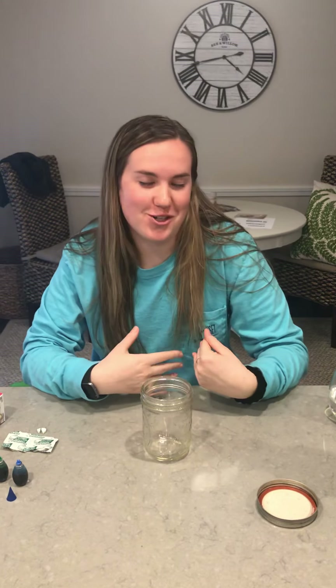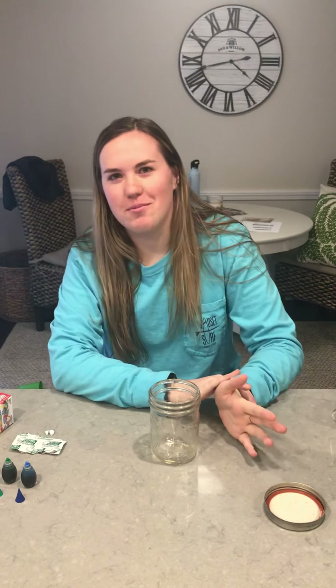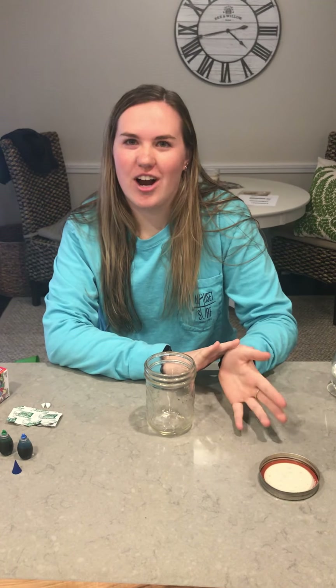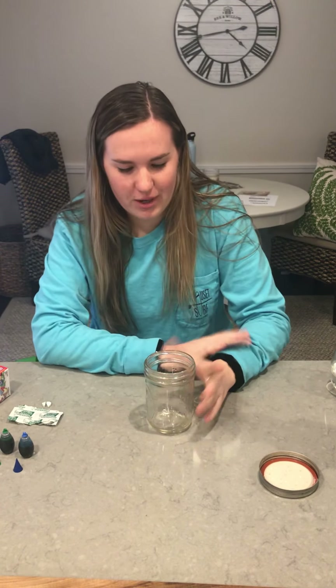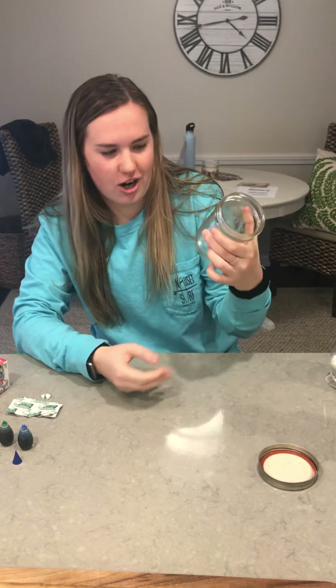Hi everyone, some of you may know me — I'm Mrs. Smith's daughter Ellie, and I'm the special guest for mindfulness this week. I'm going to show you guys how to make a lava lamp. You might have had a lava lamp that you plug into the wall — it looks really cool and it's really calming to watch. And the really cool thing is you can make this at home.